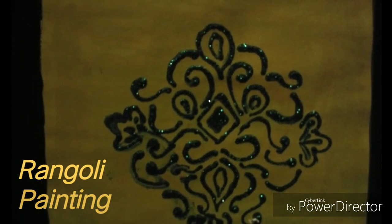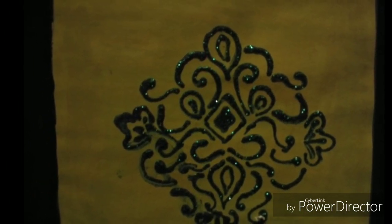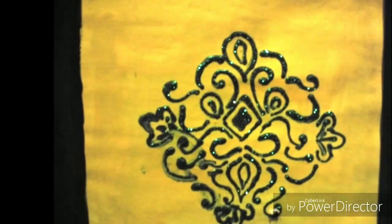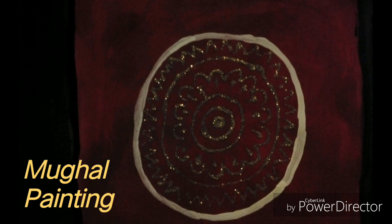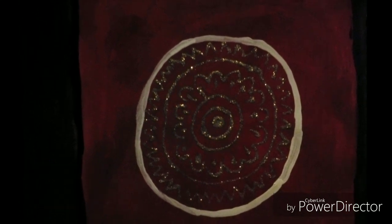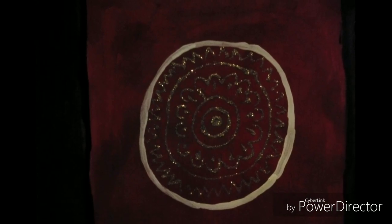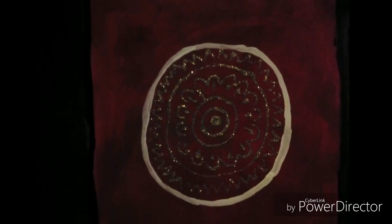Sixth is Ranguli painting, drawn on the right side in yellow colors with green sparkle. This concept represents happiness in the overall look. The seventh and last is Mughal painting, drawn on the red color with golden sparkle encircled with white. This concept has been taken from the earlier Mughal period to represent the art of text.